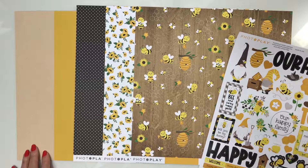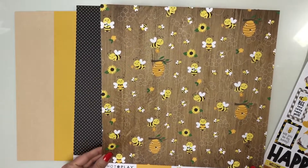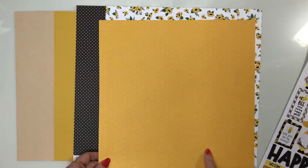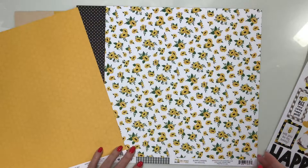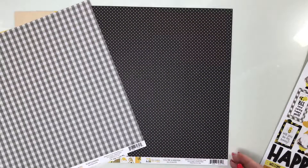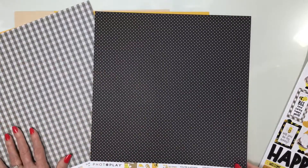You're going to start with two sheets of craft cardstock and one sheet of mustard. For your patterned paper, we have one called Buzzing By — it's a gorgeous wood grain with honeycomb and bees flying around. The back is a golden yellow beehive print. Sunflowers has bouquets of sunflowers with a gray plaid back. You're a Keeper is black with white polka dots — no gnomes so far.